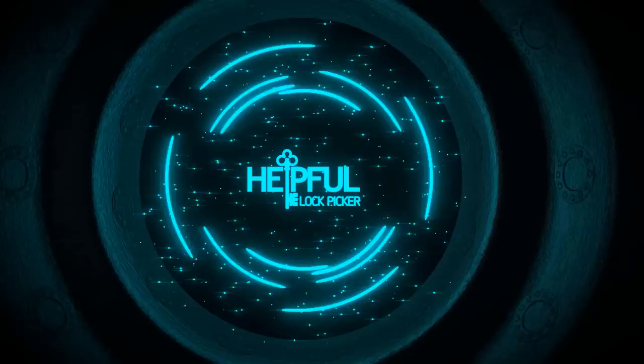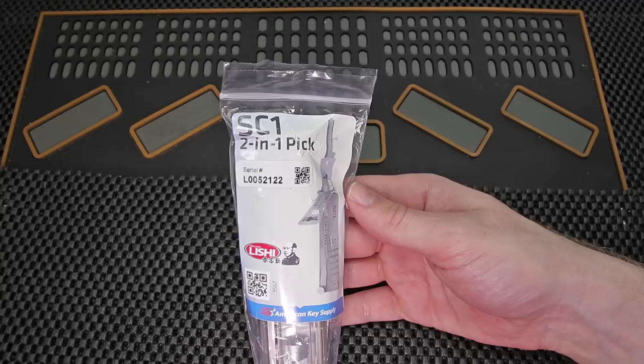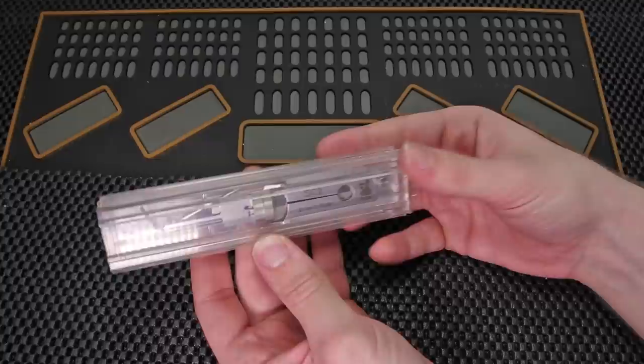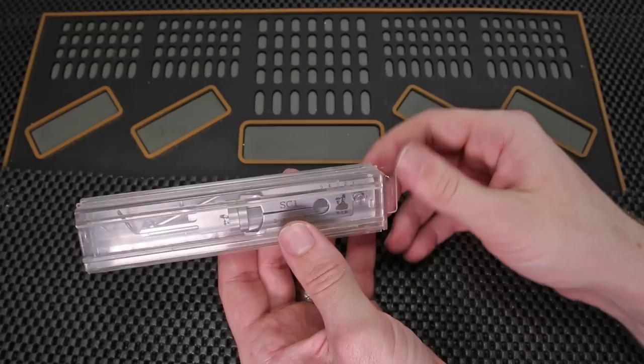I'm so excited to get this Lishi SC-1 2-in-1 pick and decoder out of the bag and start to look at the tool how it comes straight from the factory. When we get the bag opened up the first thing we're going to see is how well protected it comes when it is shipped. It comes in a very hard plastic case which is going to keep the tool very safe, because you do not want to have any part of the tool bend as the decoding part could be affected. I'm really happy to see how strong of a shipping case it comes in.